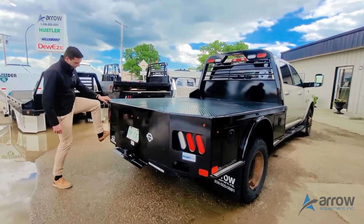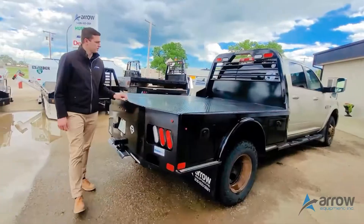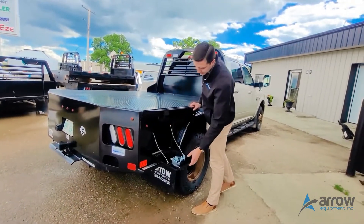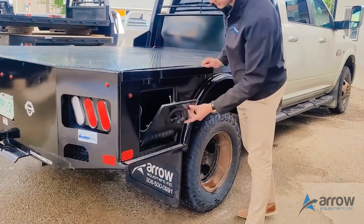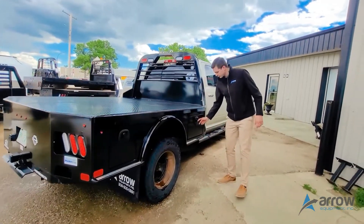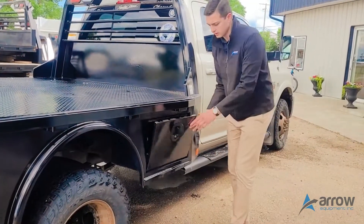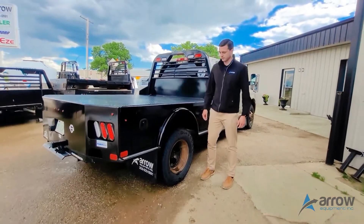Got your recess step in the back there and all LED lighting built into it. On the sides we got the smaller box at the back with a T compression latch, all sealed storage. You can lock up there for your straps or tool box. Got a larger box in the front storage and then we throw mud flaps in the wheel well as well to keep the rocks off the paint.